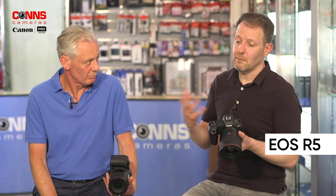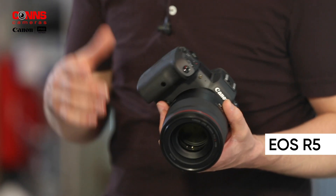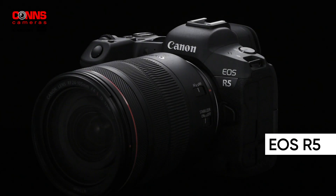You have eye detect, animal eye detect, and again the body shapes — animal and human. It has two card slots, but because of the 8K RAW and 4K up to 120fps, you have CF express cards for the much greater data rate, and then a UHS-II SD card. It also has the H.265 codec, making it far more efficient at compressing data, so you get longer record times and more efficient video editing.